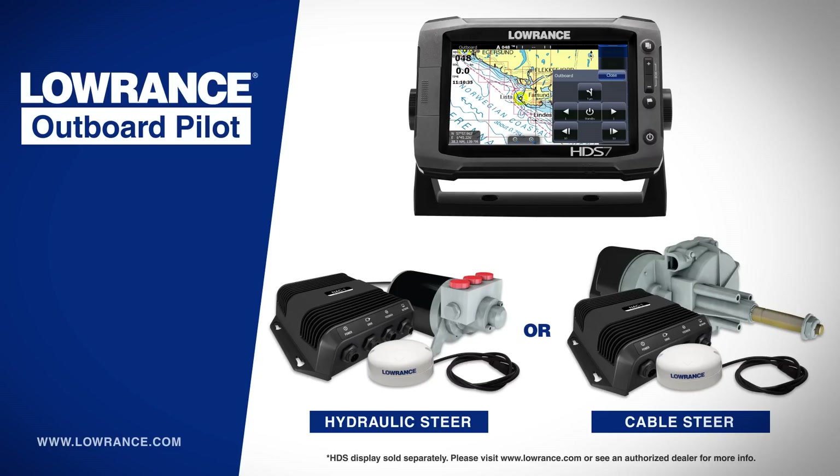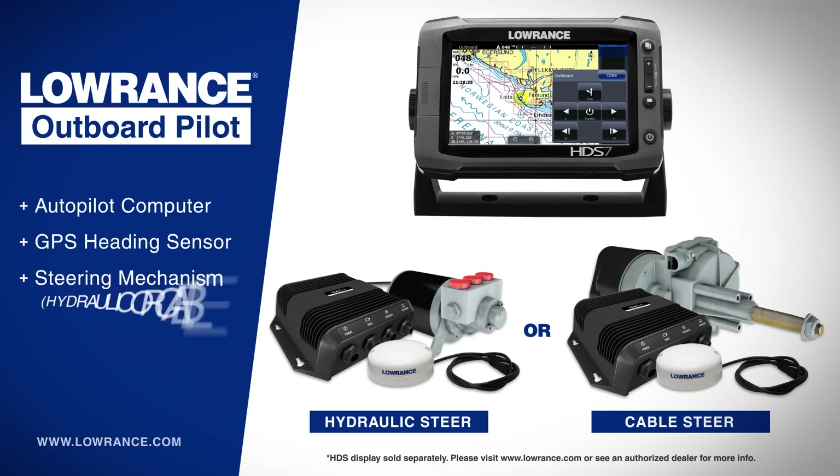The Outboard Pilot consists of an autopilot computer and heading sensor that connect to your HDS Gen 2 display. It also consists of a hydraulic pump or a cable steer drive unit, depending on the type of steering system you have on your boat.